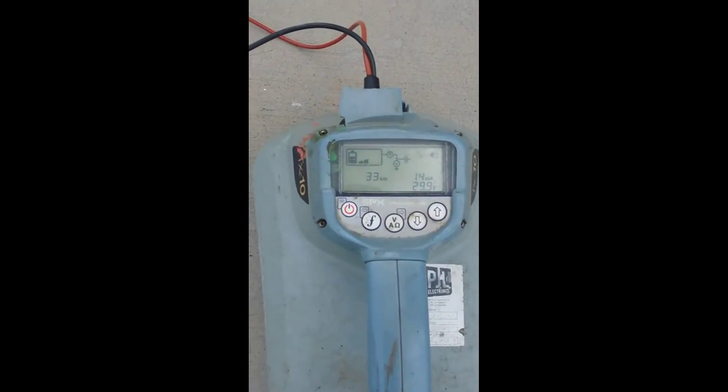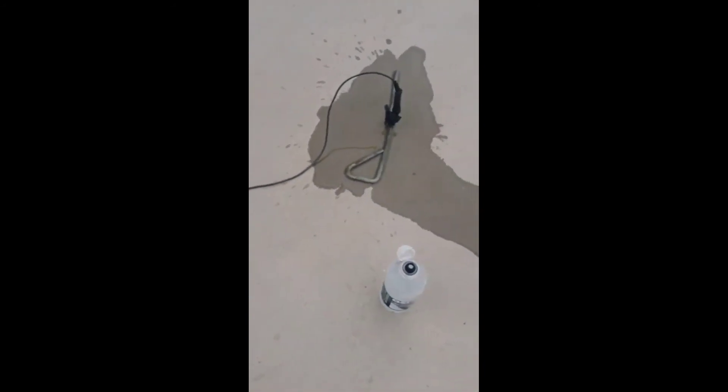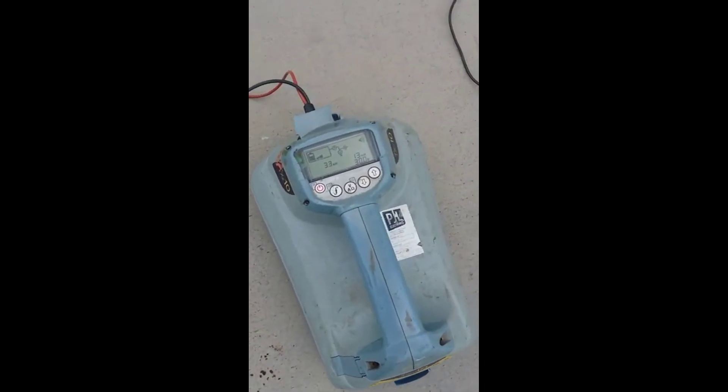All right, let's see what we got — 14 milliamps. Should be able to work with that. 13 milliamps.